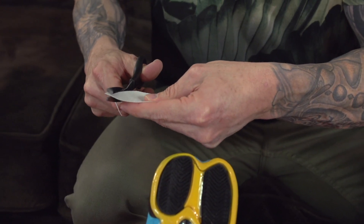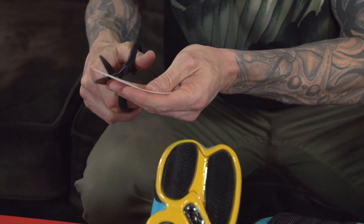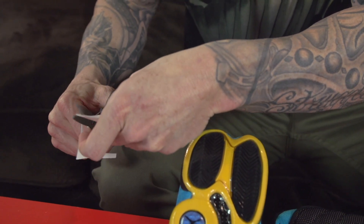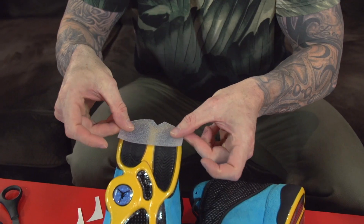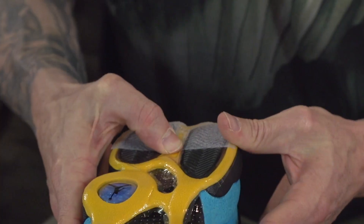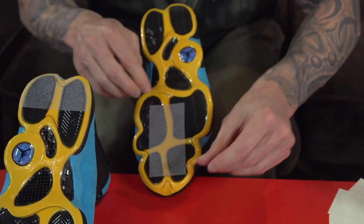The final step in this process is to install the drag slash traction pads. We recommend applying these where you drag your feet the most — this will avoid the sole shields from wearing out prematurely. To apply them, all you do is use your thumb and apply as much pressure as possible over the entire area.